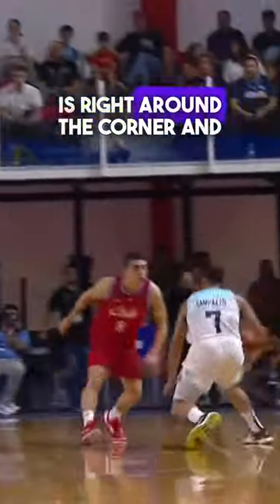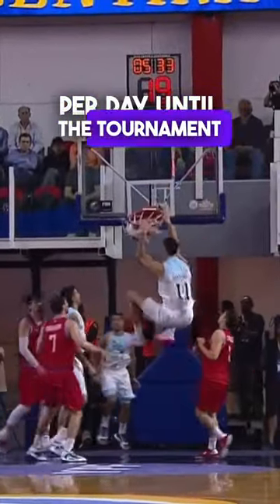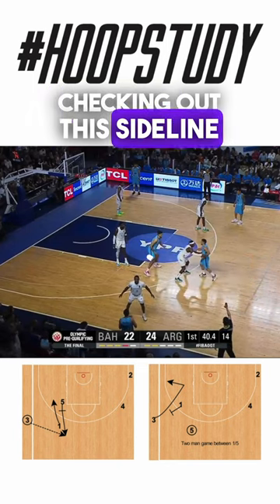The FIBA World Cup is right around the corner and we are giving you one set per day until the tournament ends. And today we're checking out this sideline out of bounds play.